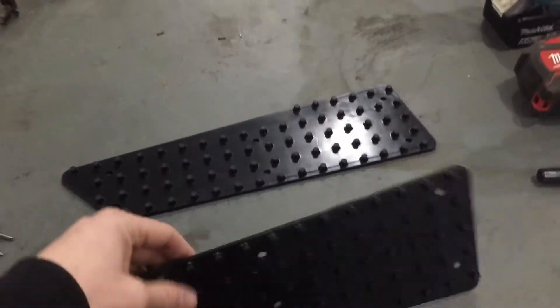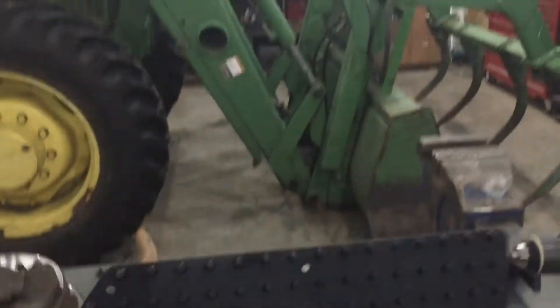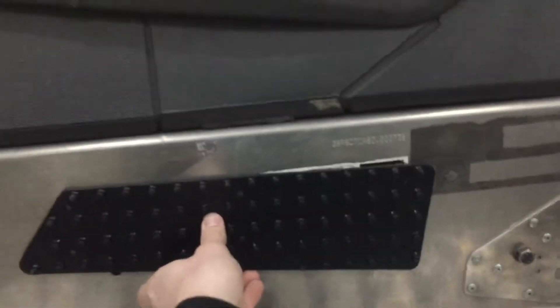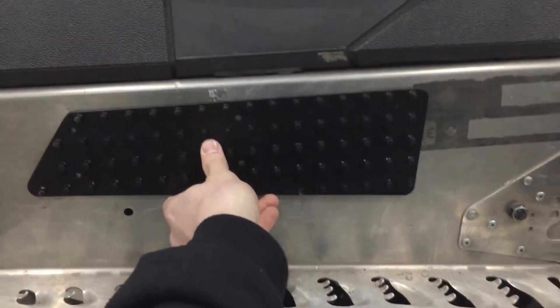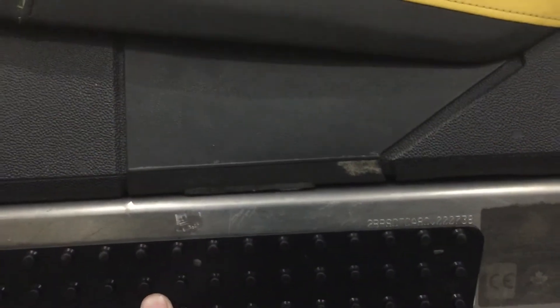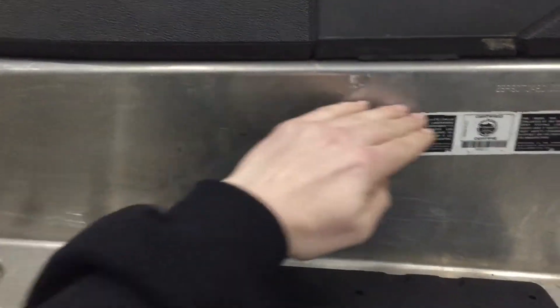So we've got grip plates here — this is your right side one for your right foot, this is your left one. They sit nice and square on the sled. They'll sit about an inch below the seat — you can see the seat for reference — and stay level across here.